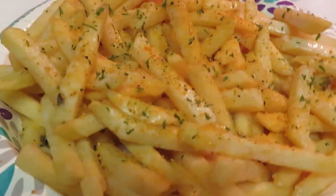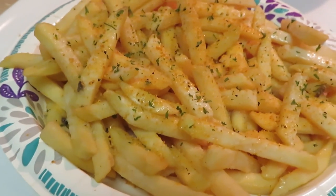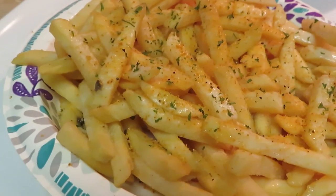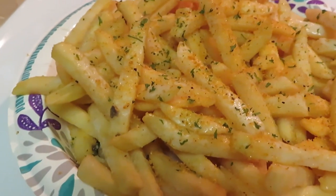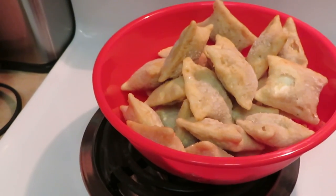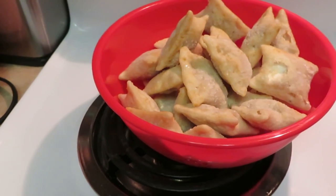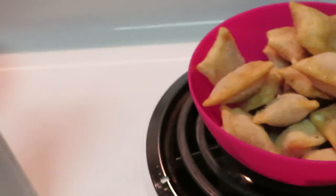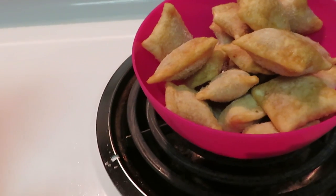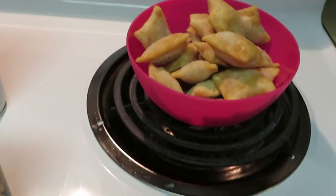For the regular fries I sprayed them with the oil and put the french fry seasoning and parsley flakes — those are already seasoned up as well. In the back here I just put the pepperoni pizza rolls and the combination pizza rolls in their bowls, ready to go in the air fryer.